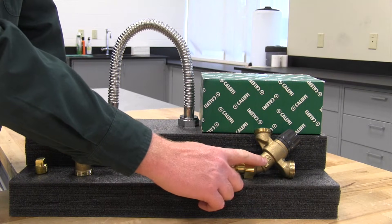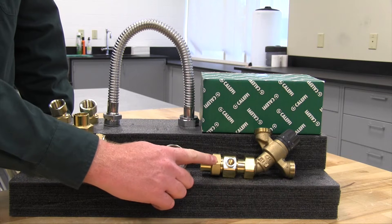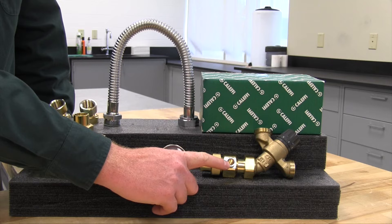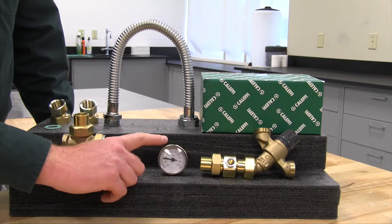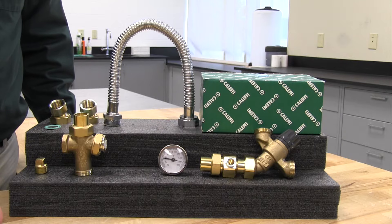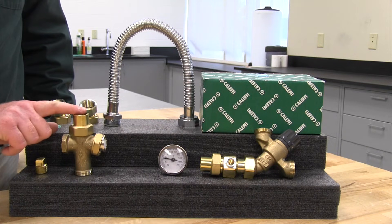First, you're going to have your thermostatic mixing valve body, and it might actually be connected to the tail pieces for your mixed outlet assembly. This particular model has a dry well in it that allows you to use it with a temperature gauge on your mixed outlet, which is pretty handy, but we also offer models without it as well.